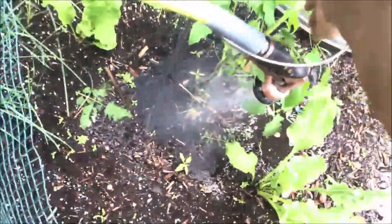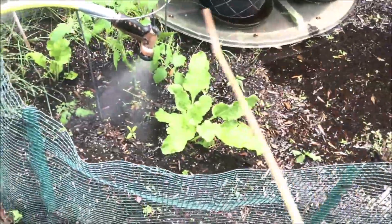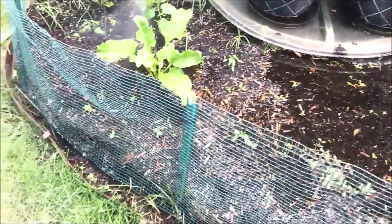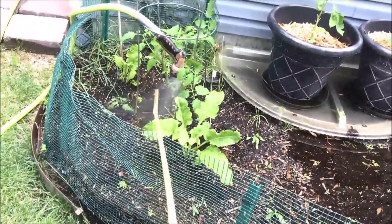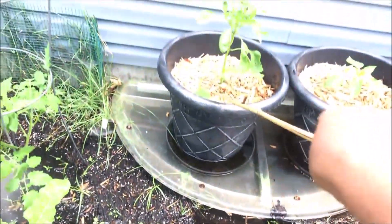I'm so sorry. I accidentally had the flat setting on. I meant to put on the mist setting to water right below it. And I put on the flat setting. And I almost knocked Sunny off her block. I'm kind of sick of that branch.